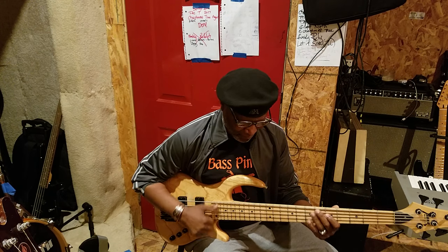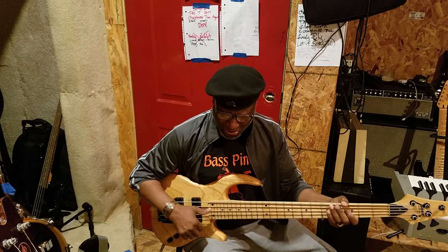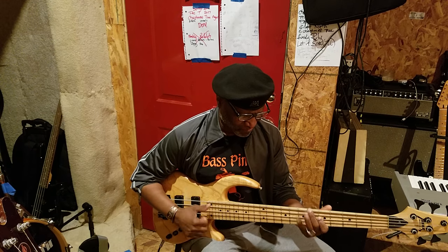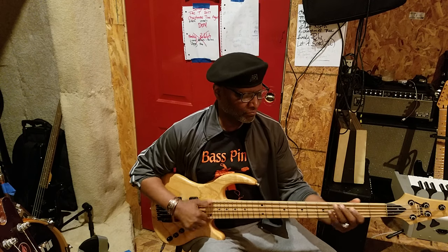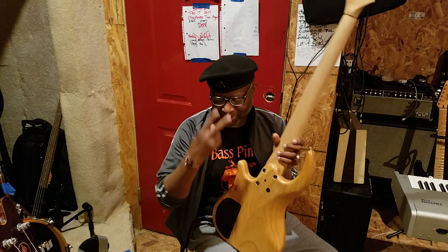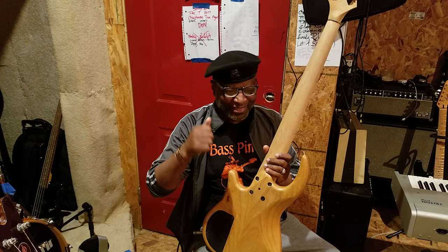Let's turn the treble all the way up and see what we got. She's a nasty little girl! Let's turn the bass all the way up — so everything is wide open now. On the inside of the bass it has two little switches, because all EMGs have those two little dip switches that flip up and down — makes it louder or softer.